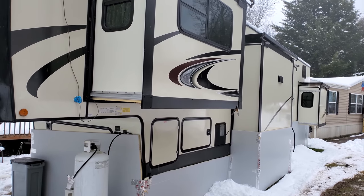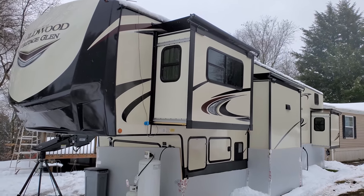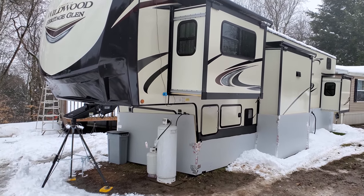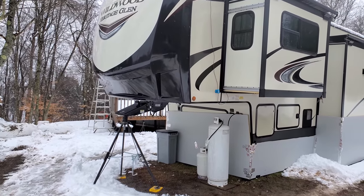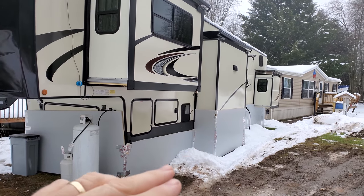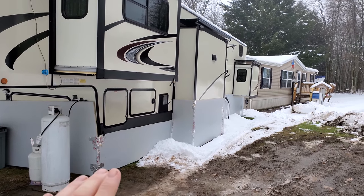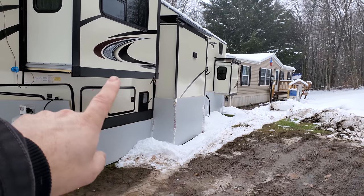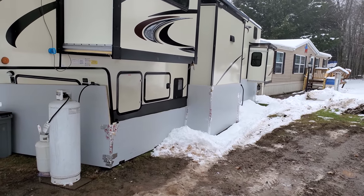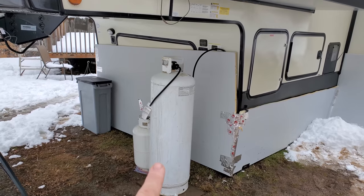We're outside to show you what we do to survive winter all season long in the Northeast. This is our new rig — a Wildwood Heritage Glen. The first thing you can see is the skirting. We took one-inch poly iso foam and put it around the whole thing. If you can, you're going to want to put insulation around your slide-outs too. The second thing is a larger propane tank — we have the hundred-pound propane tank piped in.